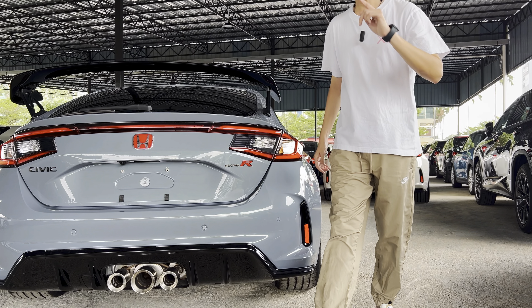The Honda Civic Type R — there are a few things that you need to know when, or before, you are getting one.